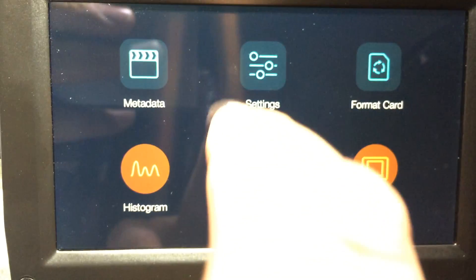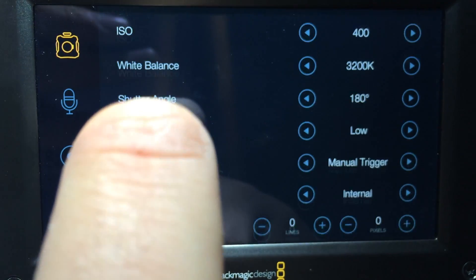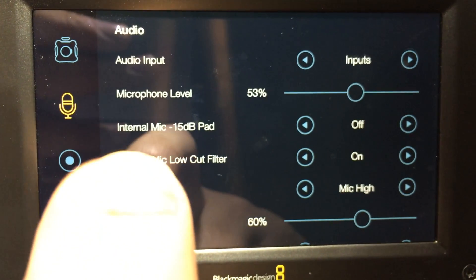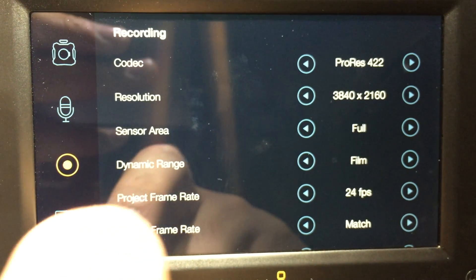One of the things that I really love about all the Blackmagic cameras is the menu system has always been super simple to use. You can get through all the various different options and set it up quite quickly, but at the same time accessing some of those features can be a little bit frustrating, and I've always wanted that ability to just do it straight from the screen.